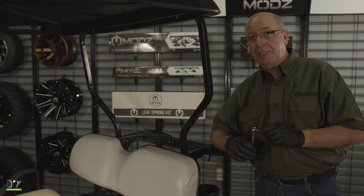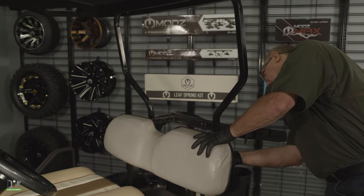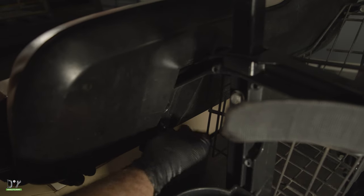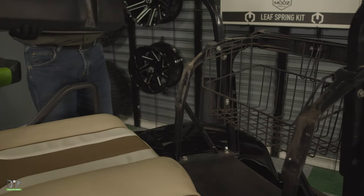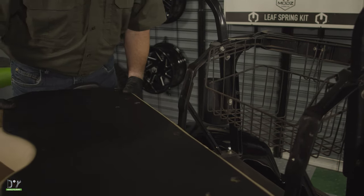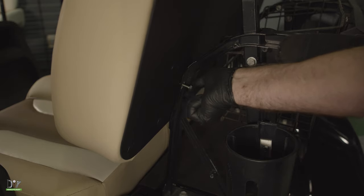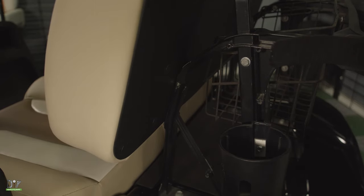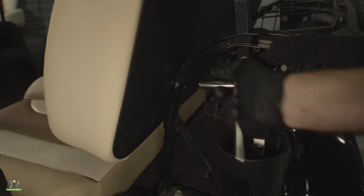Nice. Now continuing with our 7/16 socket, we're going to go ahead and remove the OEM seat back and replace it too. Now let's remove the two on the other side. Okay, now let's go get the new seat and align these holes with these holes. We'll get all four of them seated before we tighten them down. Now we've got them all seated, let's go back and tighten all four just snugly. Do not over tighten. Now we'll do the same to the other side.